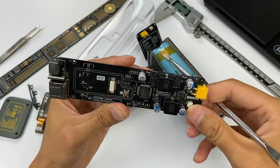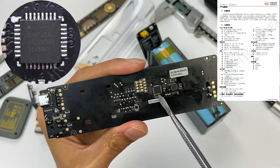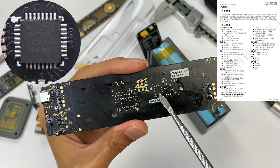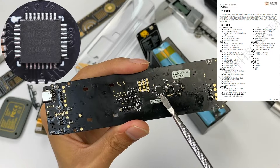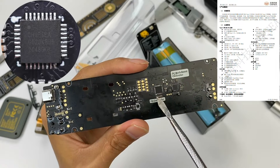The PD fast charging protocol chip for USB-C1 comes from Chipsy Technology. Its model is CS32G020K8U6, packaged in QFN32 with a built-in ARM M0 core.